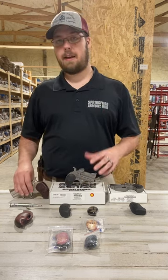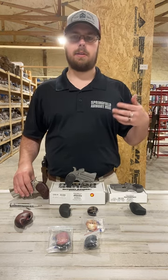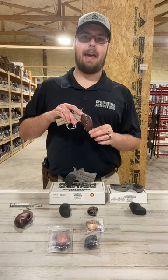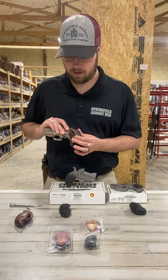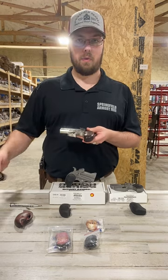If you have a Snake Slayer, a Texan, any of the more higher end models like the Black Jack or the Old Glory, those are going to already have the extended grips on them. As you can see, just in the size, they are quite a bit bigger and they generally give you enough room for your pinky.